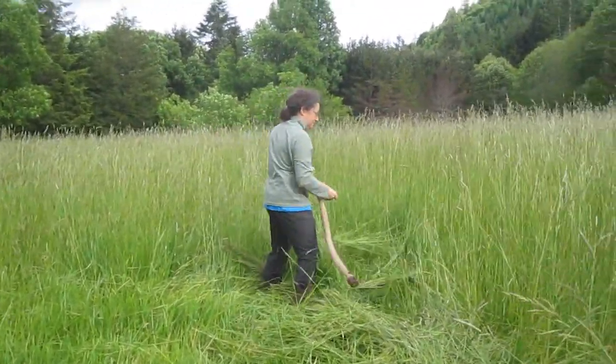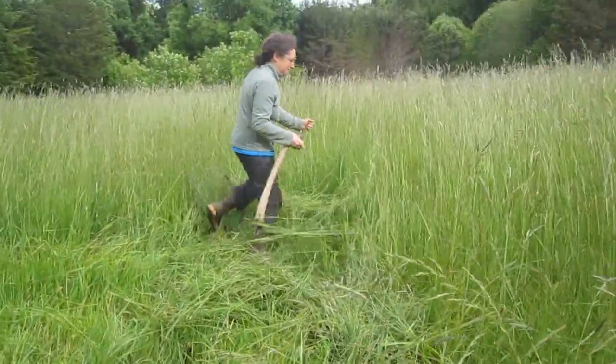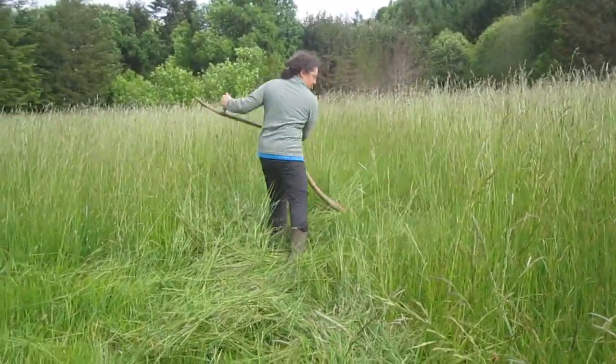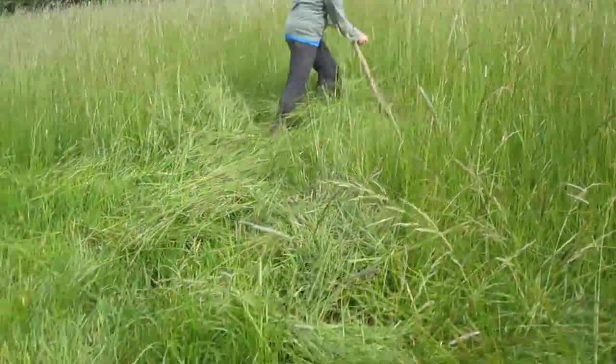She hasn't had to use her exercise tapes — they're being thrown away. She's getting her exercise the healthy way. Look at that. We should be planting some wheat or something if I didn't have gluten intolerance. She's going for it.